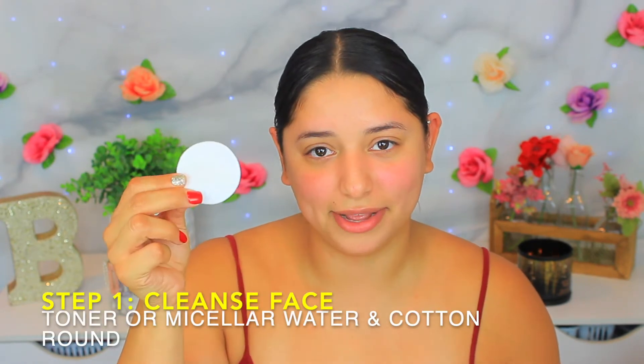To start, I'm going to take my cotton round and put the Tarte micellar water on it to clean off any bacteria on my face. Please make sure your hands are sanitized before you do this because you are touching your face — you don't want to be adding extra bacteria. This is pretty much like sanitizing your hands, but you're sanitizing your face by applying that micellar water, or you can use toner, whatever your skin prefers.